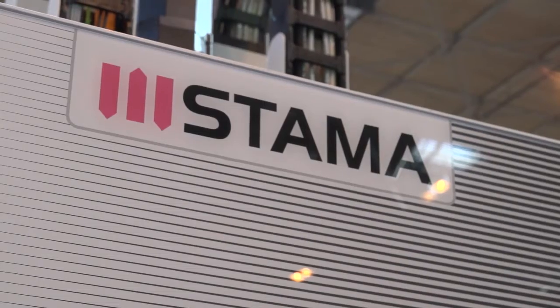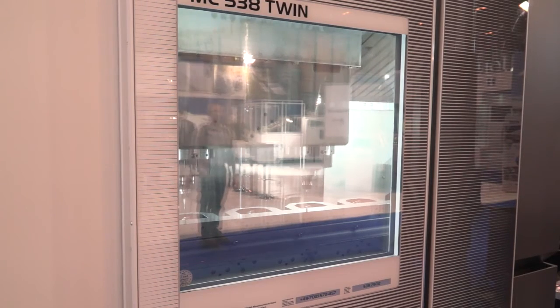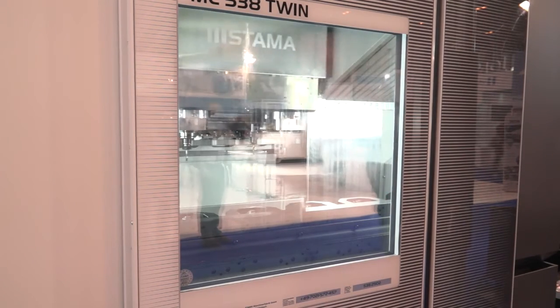I look at many machines Graham, but this concept is new to me — can you give me a little bit of an idea about what it is? Yeah, here we have the Starmer MC 538, and Starmer being part of the Chiron group. Both companies work very heavily into twin spindle and four spindle technology.